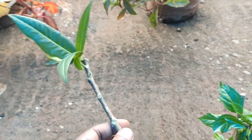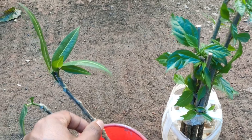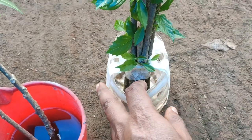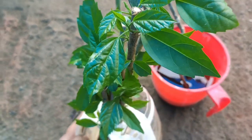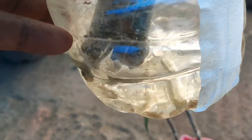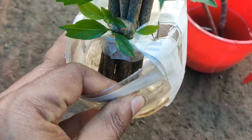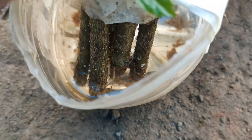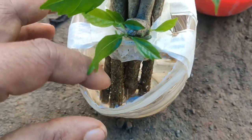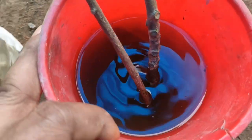Now going to the next medium, which is only plain water. The hibiscus plant cuttings are properly arranged inside this water. You can see there are no visible roots forming on the bottom side of this stem cutting. Leaves are formed, but there are no roots initiated.